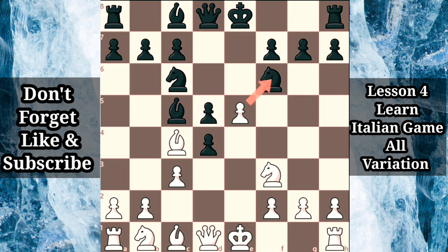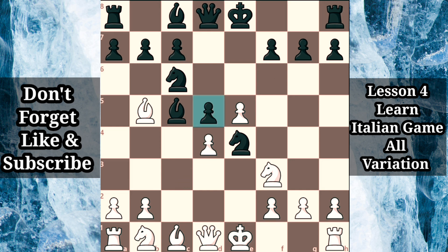Since the tempting e takes f6 has not promised white anything special, countless grandmaster games have continued with bishop b5, pinning the knight while moving the bishop to safety, when black centralizes the endangered knight with knight e4. White typically reclaims the pawn with c takes d4. Thanks to the d5 pawn anchoring black's center, instead of playing bishop b4 check, which is still possible, many grandmasters prefer to play bishop b6. Since white's central pawns are unable to favorably advance, black maintains the pressure against white's backward d4 pawn, emphasizing that white's central space advantage is not without some drawbacks. This is a roughly balanced position with plenty of interesting chances for both sides.